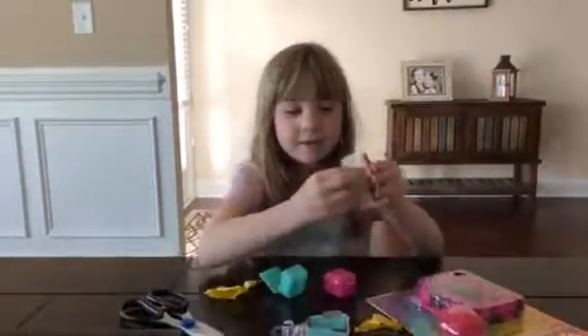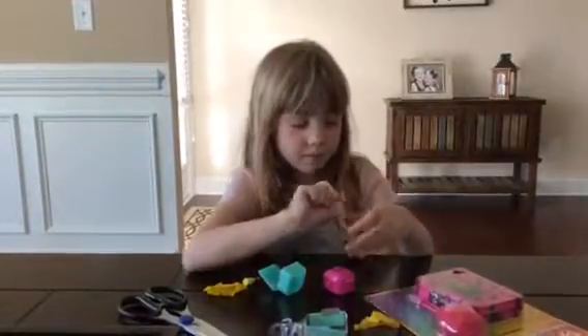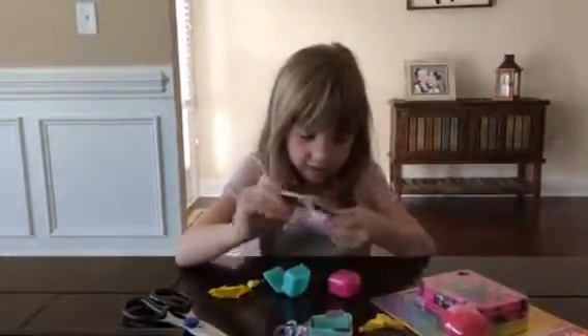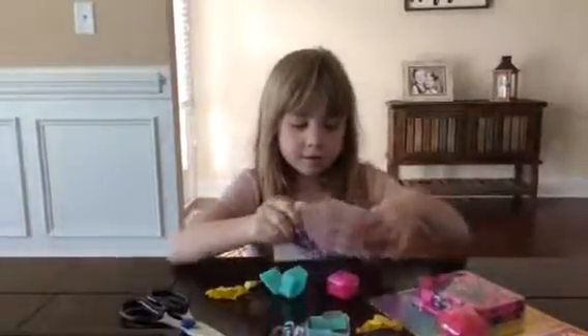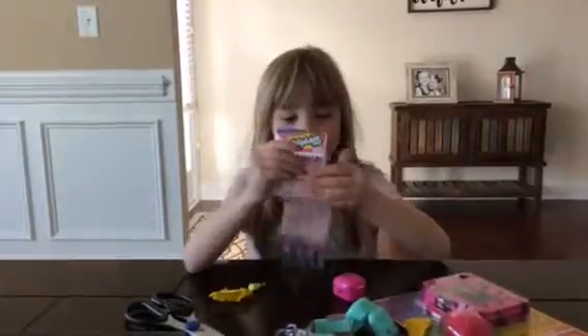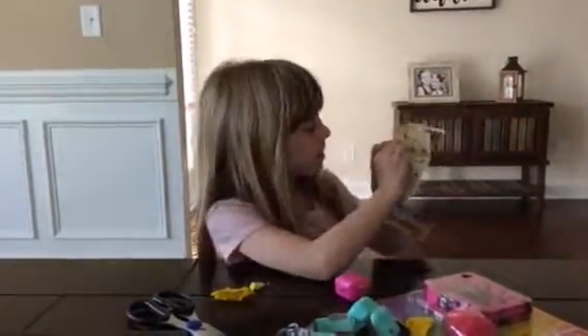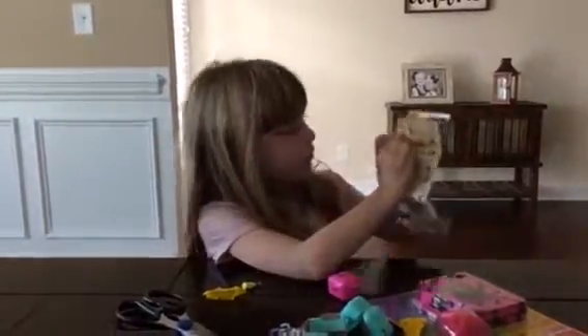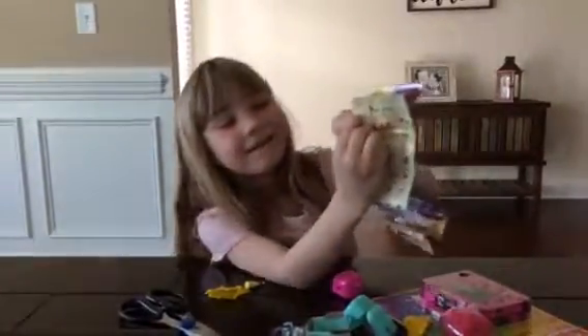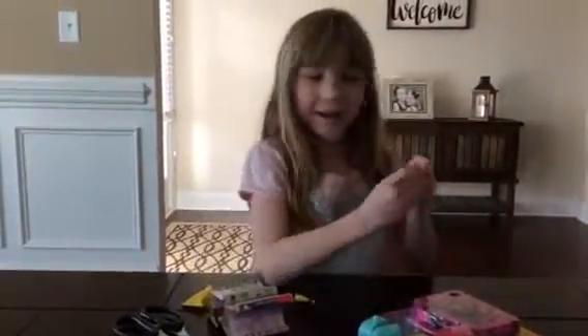Let's see which one is. It is a little one here. Let's open our kitty.